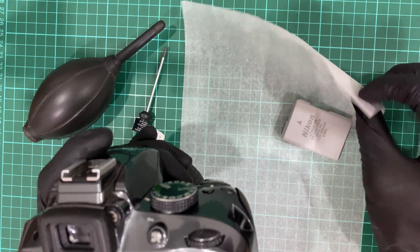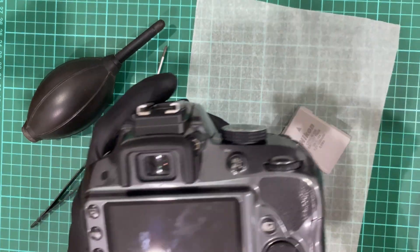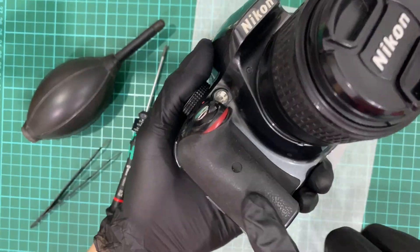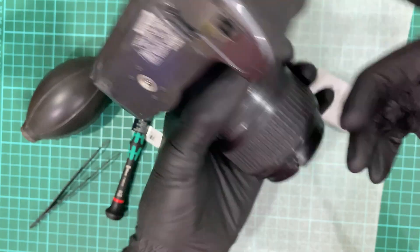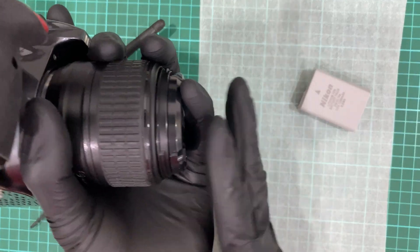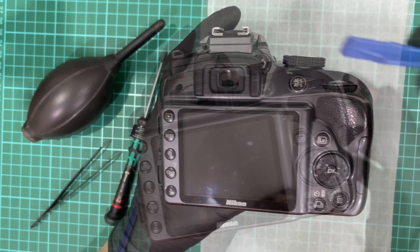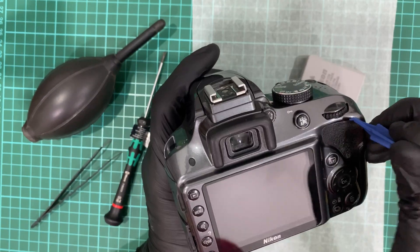First thing first, remove the battery. I have a baking paper here so that it provides a smooth surface and does not scratch my LCD screen. Since I have a standard lens, I'm going to hold it like this and place my finger down there so I can feel the compression. I do not want to spoil the camera in the process of changing the LCD screen.